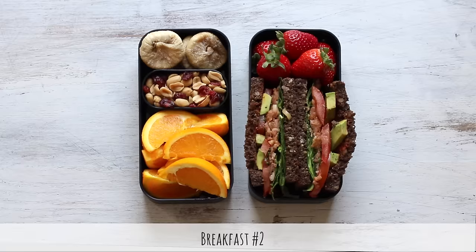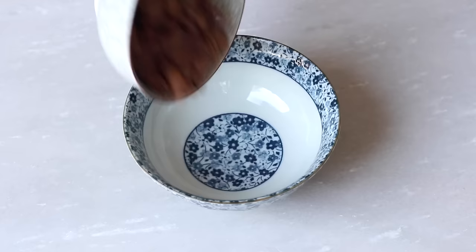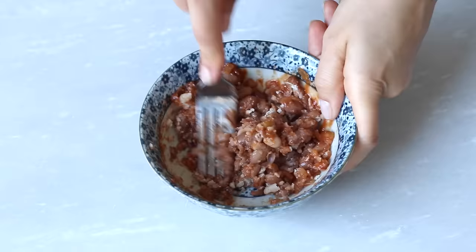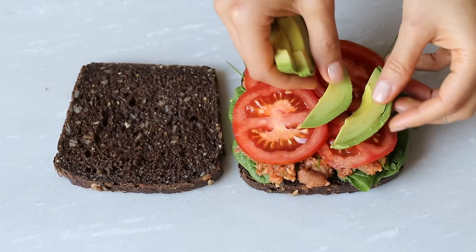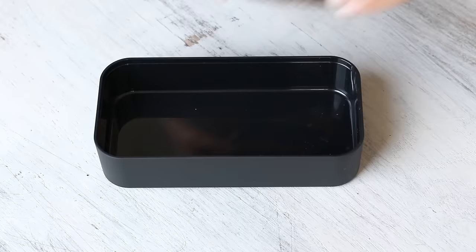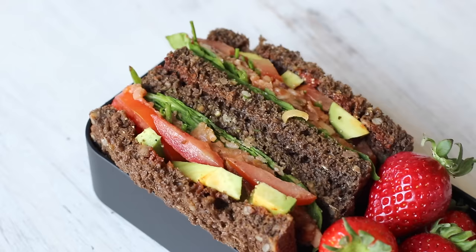Onto breakfast number two. To make this mashed bean and avocado sandwich, we're going to start by using half a cup of pinto beans, then a tablespoon of salsa, half a teaspoon of ground cumin, a quarter teaspoon of paprika, and then mash it together until it's all well combined. On two pieces of whole grain bread, I put on some baby spinach and then distributed that mashed bean mixture. If you don't have pinto beans, any beans on hand will do. Then I put on some chives, some tomato slices, as well as some ripe avocado. I drizzled on some sriracha hot sauce, because the combination of that with the avocado and mashed beans is out of this world. I sprinkled on a little freshly ground pepper, and that's it for that sandwich. I also served it with some fresh strawberries on the side.